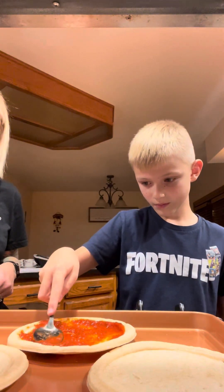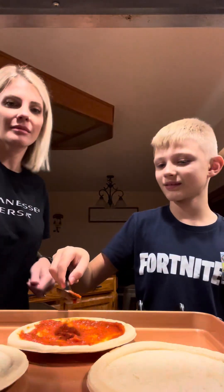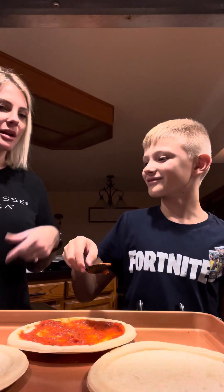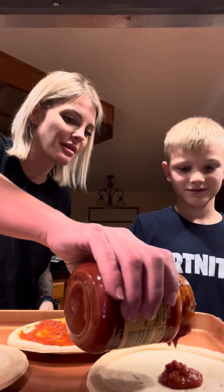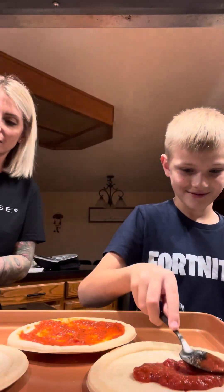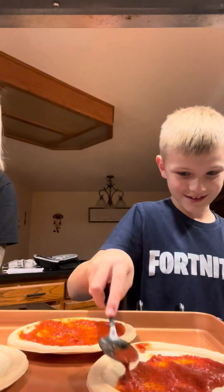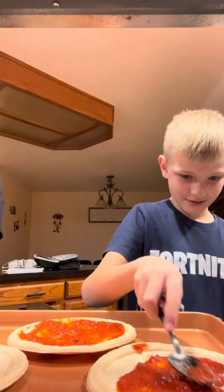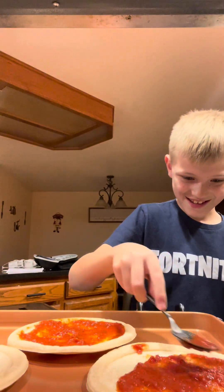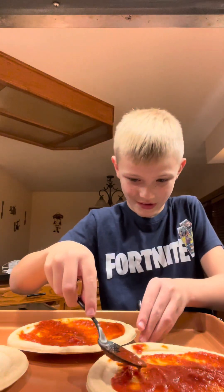Okay, we're gonna do another one. What are you doing? Are you gonna keep making extra videos? Okay. Spread that around. This feels weird. Guys, this is weird. Very weird.